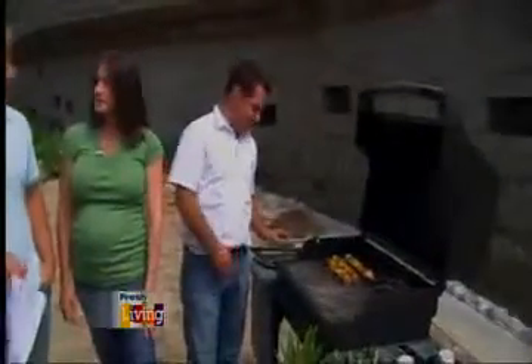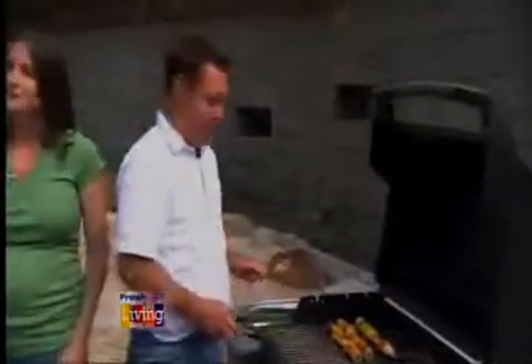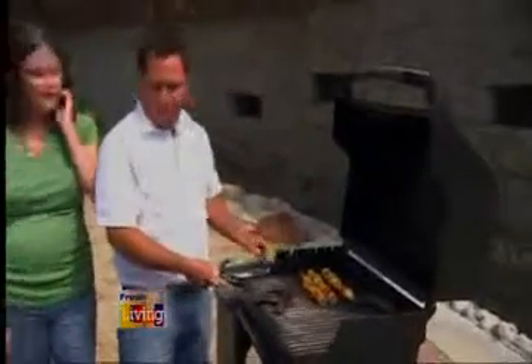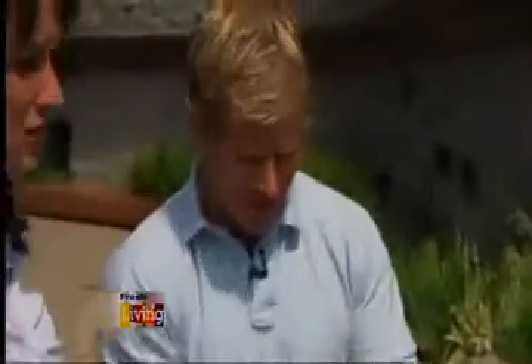What does a grilled banana taste like? Do you mind if I give it a sample? It tastes delicious. Help yourself. Josh will take his just straight plain off the grill. Let out the goodness in the center. It's going to be messy — that's all right. So it's probably pretty hot. You guys keep talking and I'm going to enjoy this.